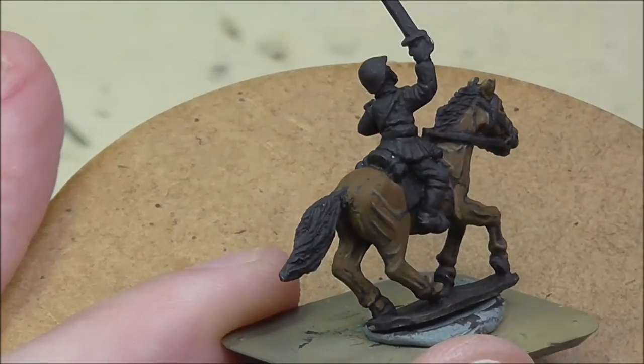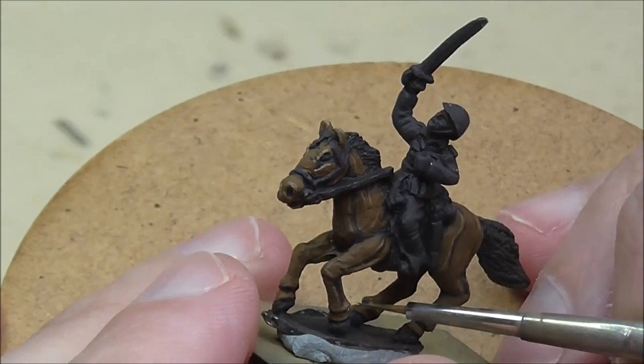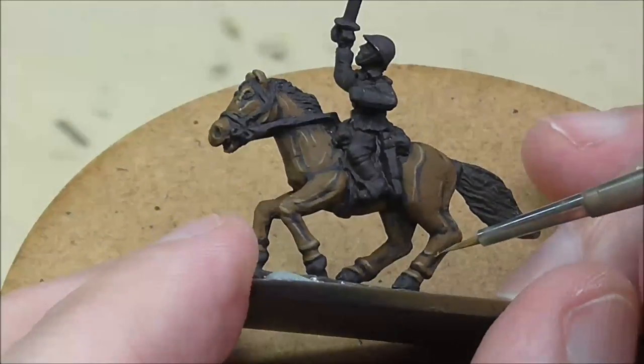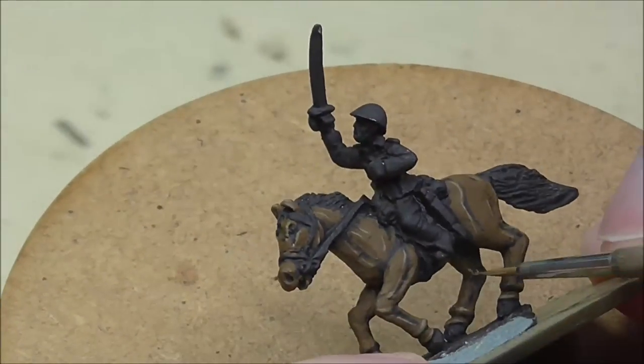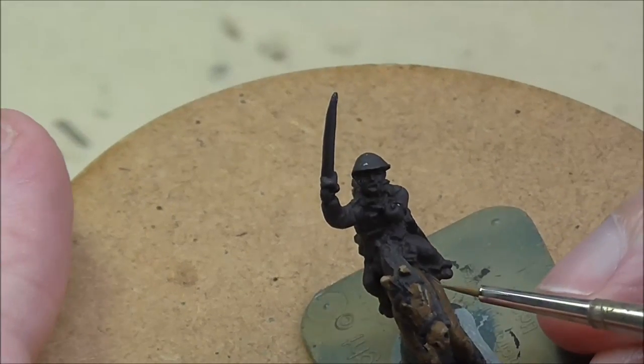It's starting to come together — we're getting the shape of the horse, something you probably haven't done in 50mm if you've done it at all. It's certainly not a tank folks, so take your time and just study the horses before you get started.